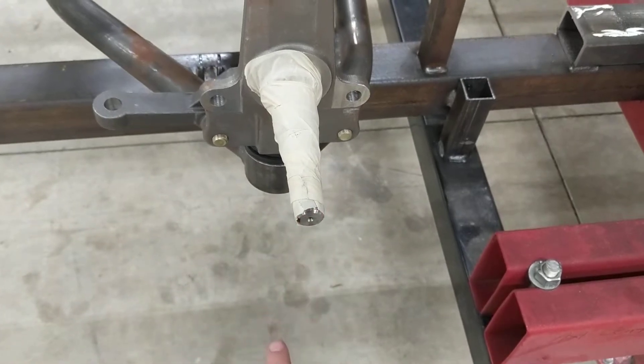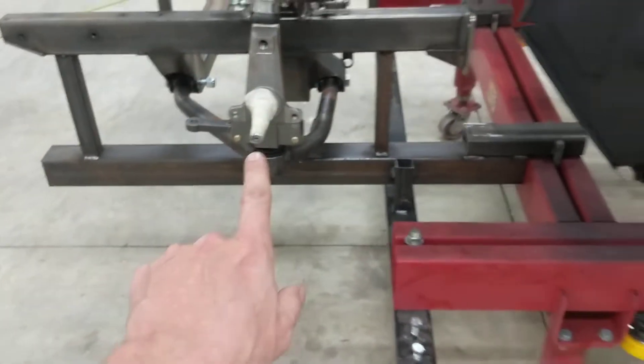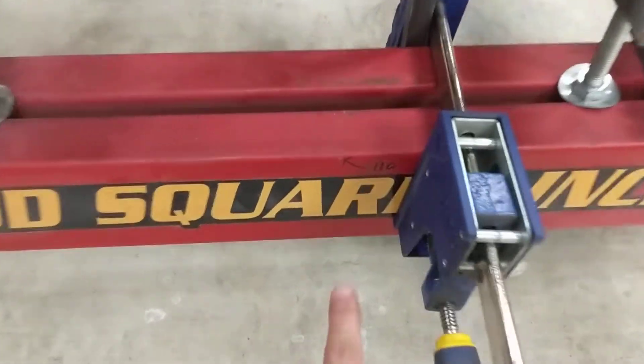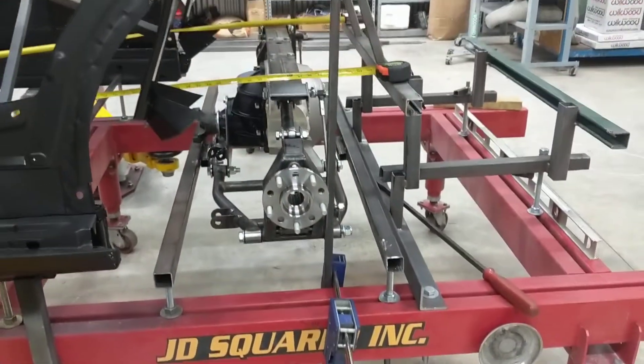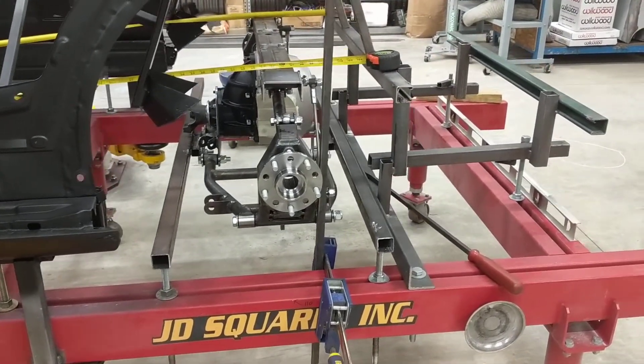I dropped a plumb bob right off the center of there, measured the distance from the center of the axle all the way back here. I put a mark on my frame jig of 110 inches for the wheelbase of the car and then I built this pretty nifty little system to get the rear end where it's supposed to go.